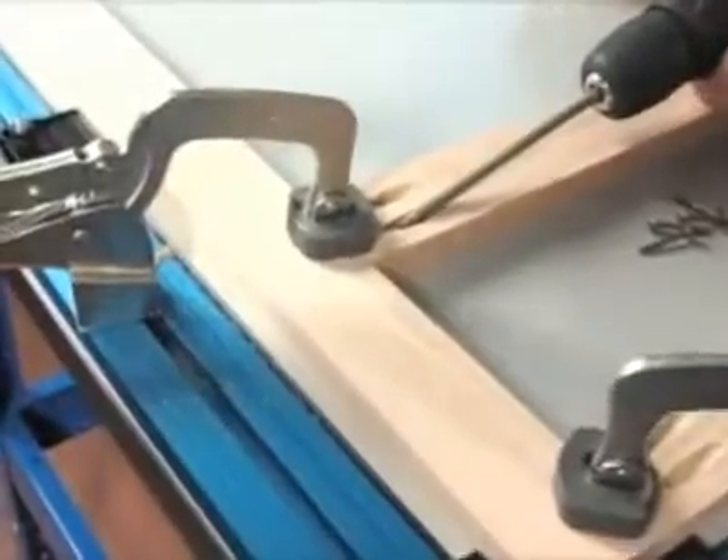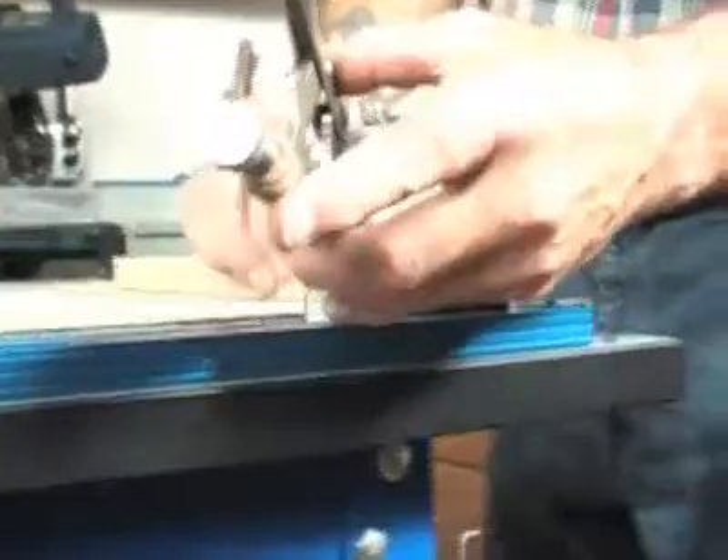If you've ever struggled to get perfectly flush pocket screw joints, ever failed to get your clamps positioned exactly where you need them, or have ever just needed an extra set of hands around the workshop, this is exactly what you've been looking for.